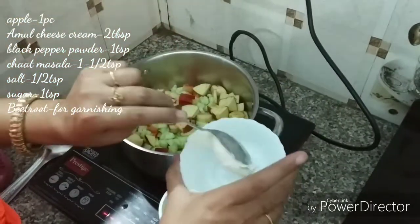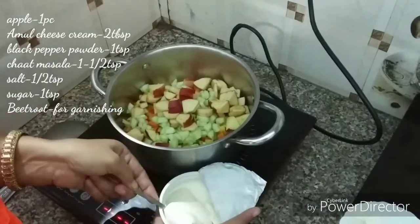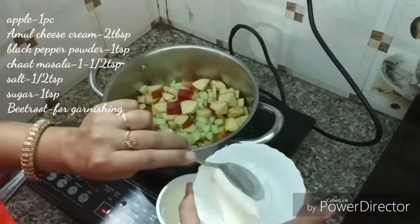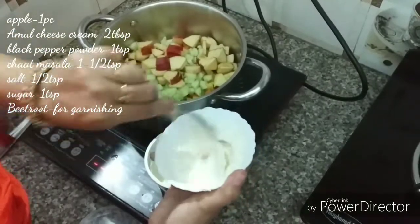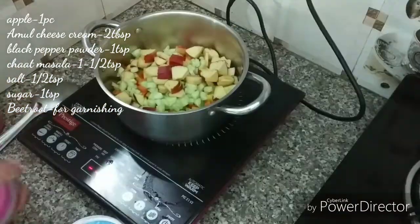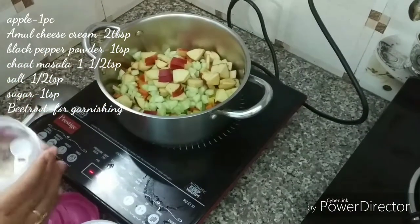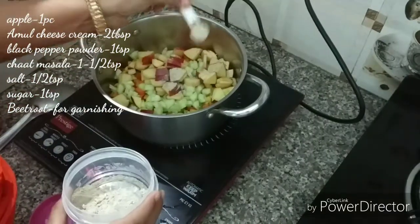We will add Amul cheese cream — 2 tablespoons of cream. We will also add some sauce and some salt into the cream cheese mixture, and put 1 teaspoon in.